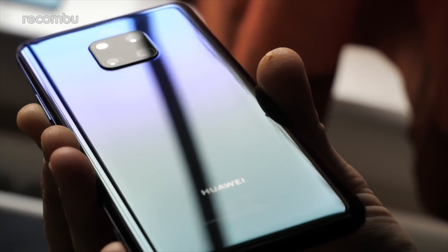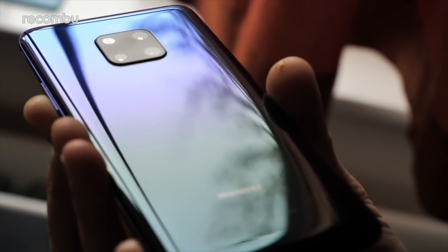The Mate 20 Pro is already a contender for phone of the year thanks to its smart tech and original features. Here's my full in-depth Mate 20 Pro review after using it as my personal handset for over a week now. Don't forget to hit subscribe and ding that notifications bell for more on the latest and greatest tech. Cheers!